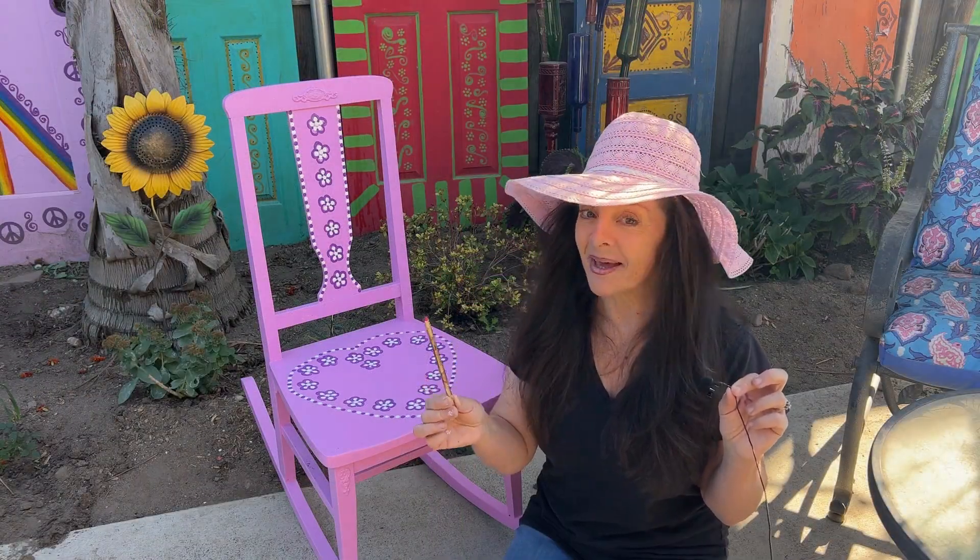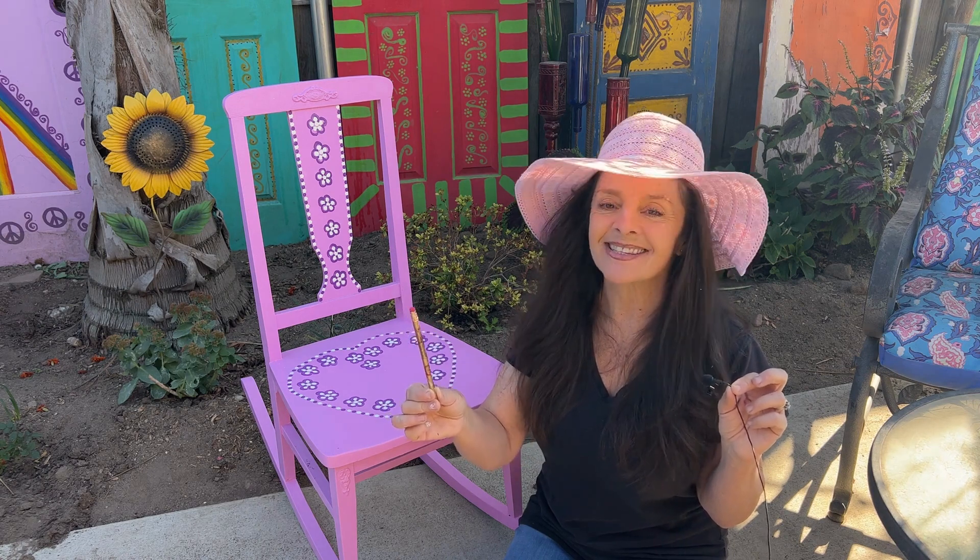Isn't it amazing what you can do with a pencil eraser? You'll never look at a pencil the same!